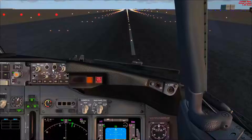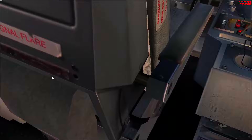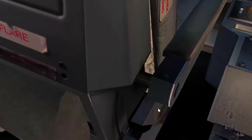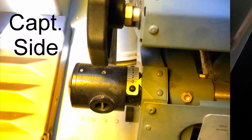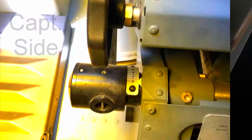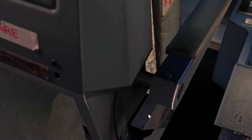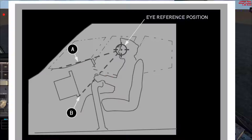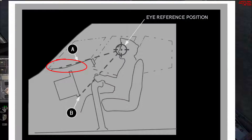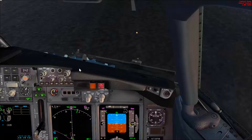Next we'll go for the seat height. For the seat height we have a scale located below the armrest on the outboard side — so for the first officer it's going to be below the right armrest. As per Boeing, you need to set up the height to be able to see the external surface of the nose of the airplane. Personally, I like to make sure that I can see the bottom of the connecting bolt for the windshield wiper.